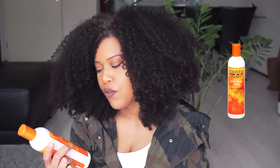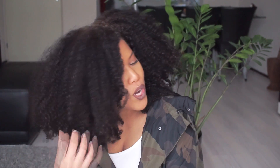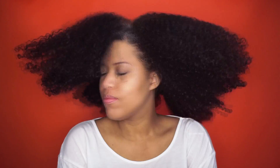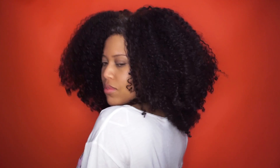I've never used these products before — this is the first time I'm using the Moisturizing Curl Activator Cream and the Define & Shine Custard. I want to show you how to achieve this big wash-and-go with the Cantu products. If you want to see how I achieve this, please keep on watching. As always, I start with freshly shampooed and conditioned hair. I will leave all the product details in the description box down below.